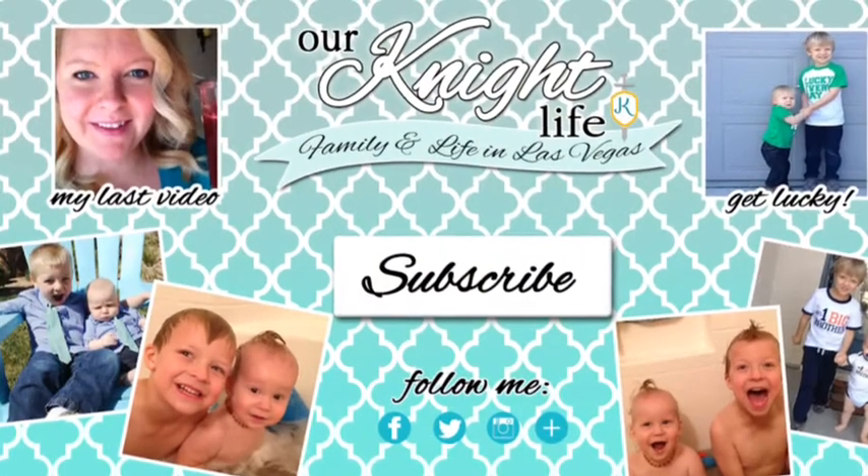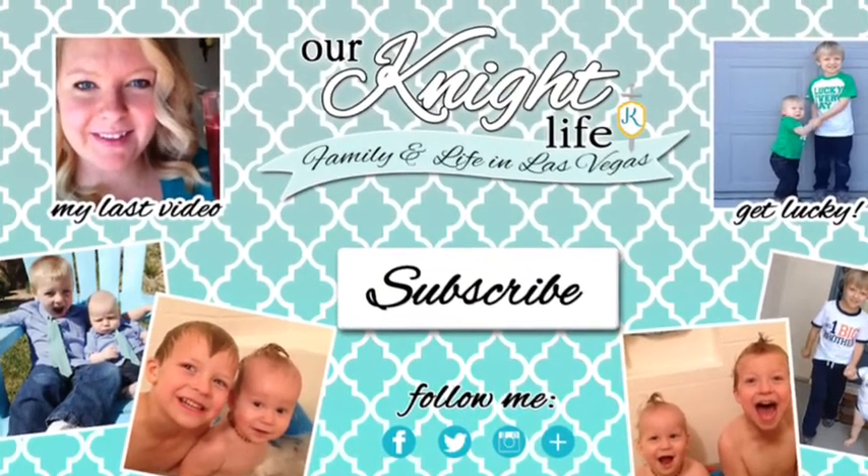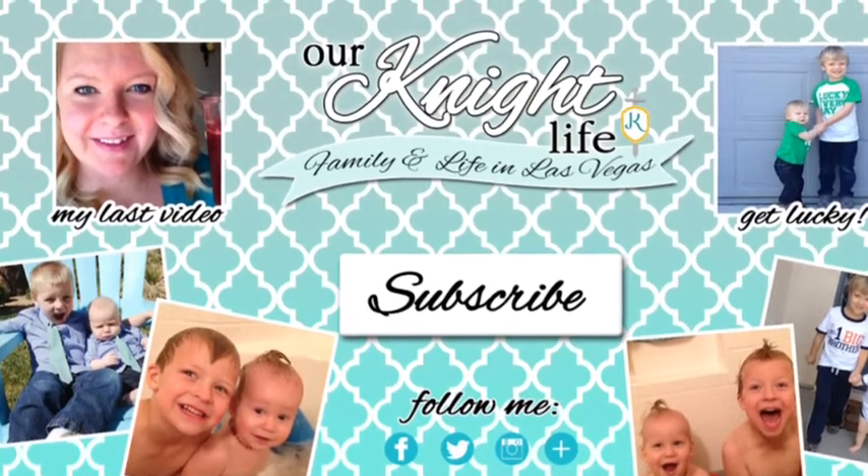The Mamas and Papas Armadillo Flip retails for $499.99 and will be available in November of this year. Give me a thumbs up if you found this video helpful. Have a great day!